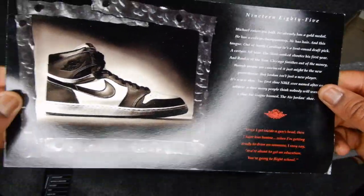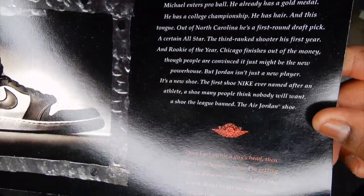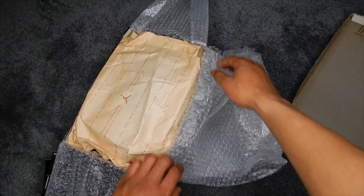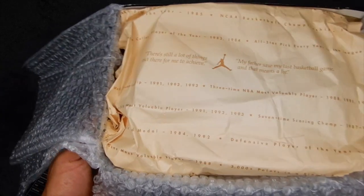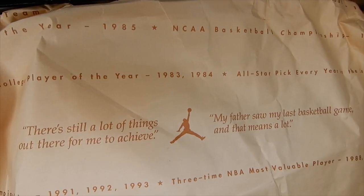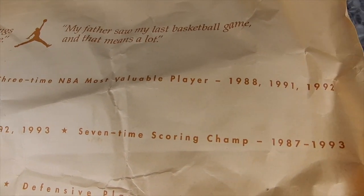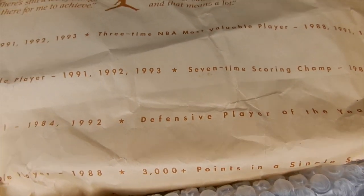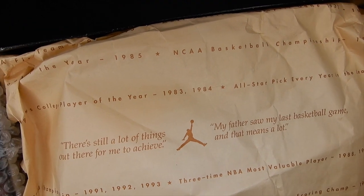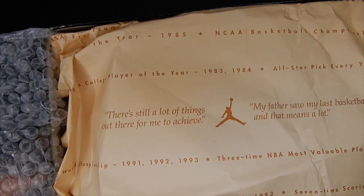Here's the other side. So obviously it is a pair of Jordan 1s. Let me turn this around so you can see the paper — the right one. This paper is definitely fire. They really went hard not only on the box, but the packaging in general for these. All the other sneakers from this time period didn't have special paper like this. If I'm not mistaken, this is probably the first time they put writing on a pair of Jordans in the paper that's in the box. This is just a list of his accomplishments — kind of like what they have on the bottom of the 10s. There are some quotes from him: 'Still a lot of things out there for me to achieve.' 'My father saw my last basketball game, and that means a lot.'